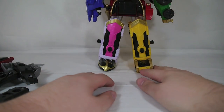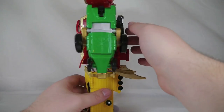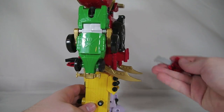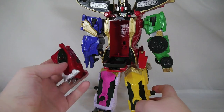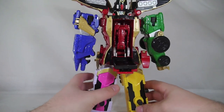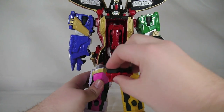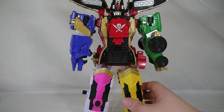Bring in the Legendary Megazord. You can insert the key to open it, but I'm just gonna pop it open since mine can do that. I am gonna put the key in the back though, because there's a function I need to show off. Just put the curled up dragon inside the chest piece like this. From here you can actually fold it back up if you want to.